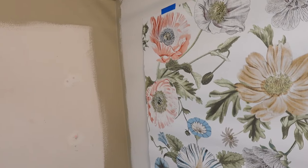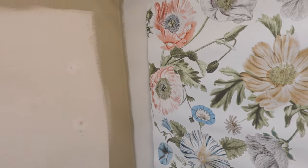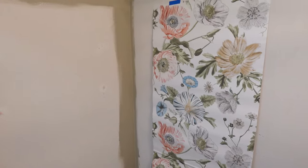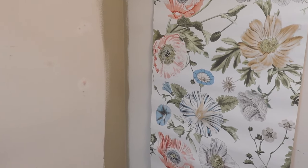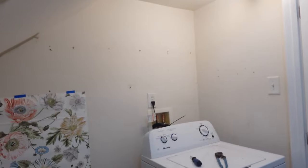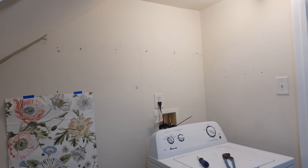Here's just a sneak peek of what it's going to look like when I have the wallpaper up and the wall painted. So pretty. Hi everyone, I'm back. It's night two of the laundry room renovation.